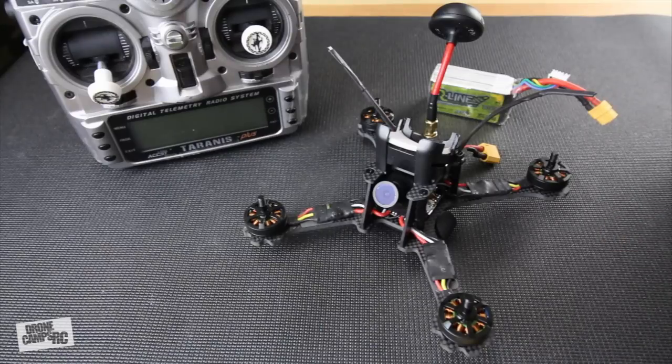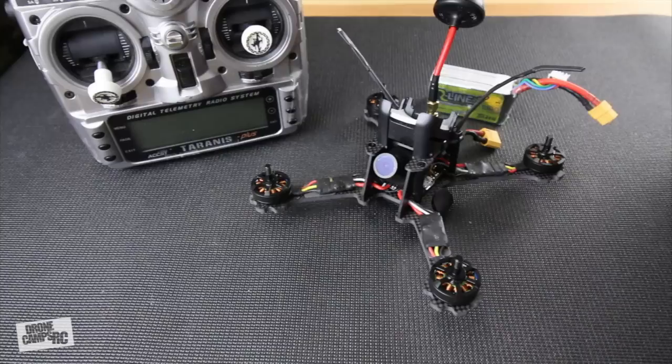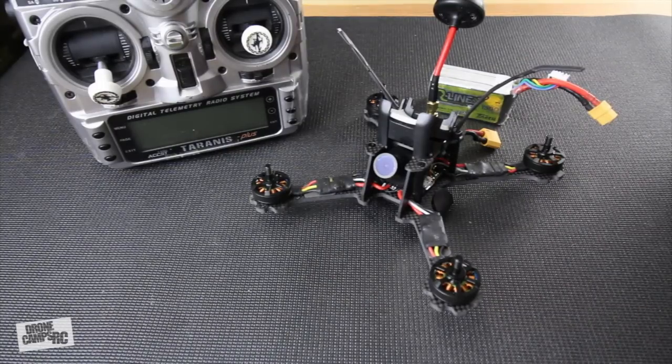There are a couple of things you'll need: your quad already built, or an ARF edition racer ready to be programmed in Betaflight. You'll also need to download the Betaflight Configurator from the Chrome Web Store and get it on your PC or Mac so you can follow along.